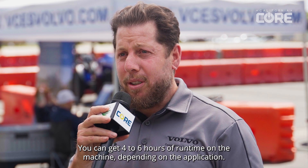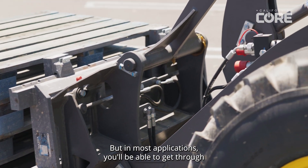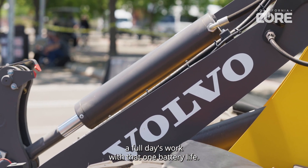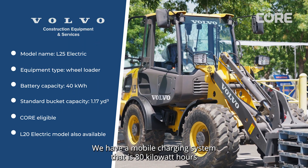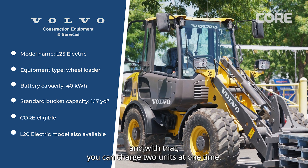You can get four to six hours of runtime on the machine depending on application, but in most applications you'll be able to get through a full day's work with that one battery life. We have a mobile charging system that is 80 kilowatt hours, and with that you can charge two units at one time.